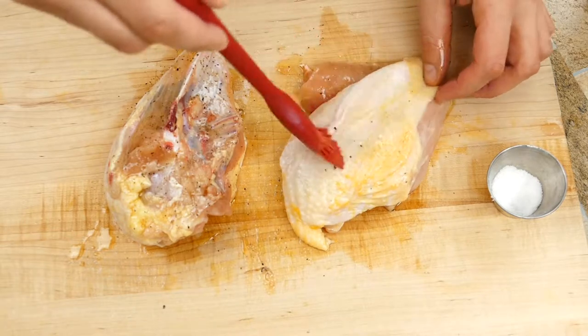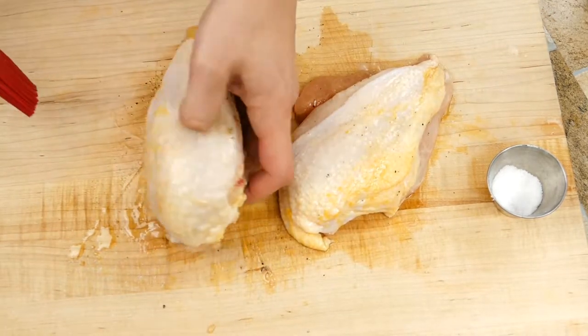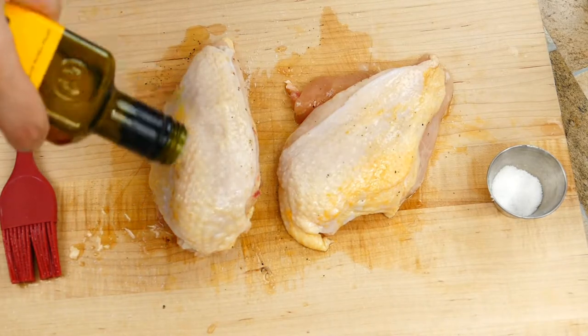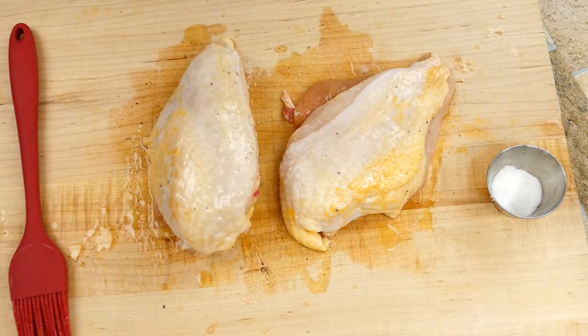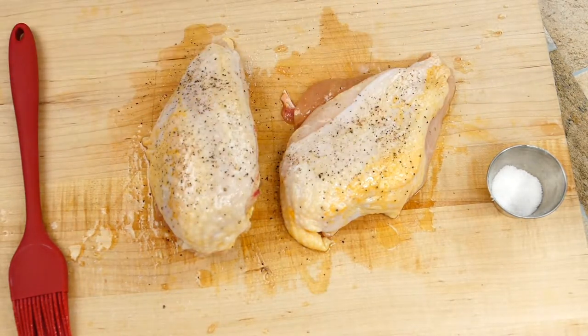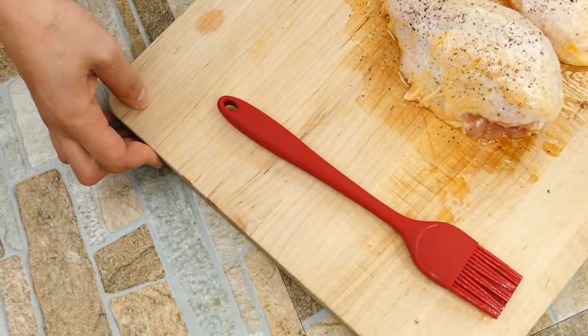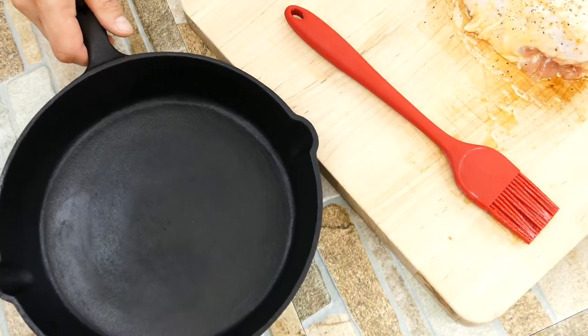We're getting our breasts completely covered here. Now one of the differences of roasting with the bone on — it will cook a little quicker because that bone is going to get hot, so that's an advantage. And when you roast meats on the bone, it provides more flavor. That's something to consider when deciding which way you want to go. The only thing is that cutting the breast off the bone afterwards can be a little awkward, though it's not hard.